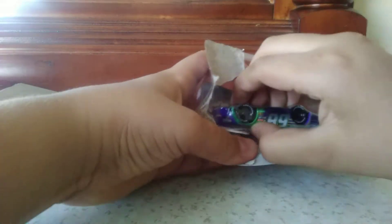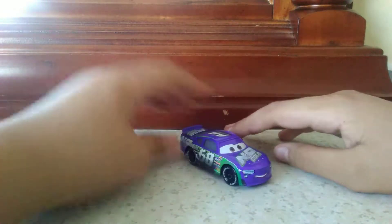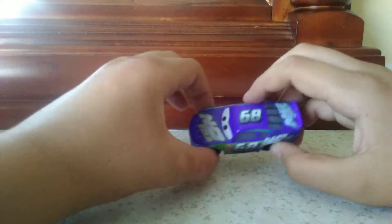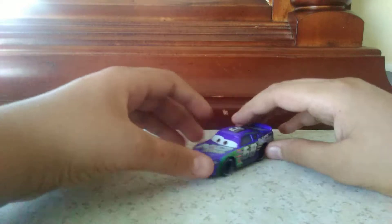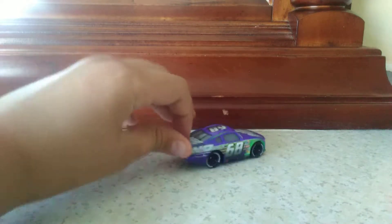Here it is! He looks like his tail cap is number 68. Wow, look at how cool he is — for a diecast car, he's super bad.